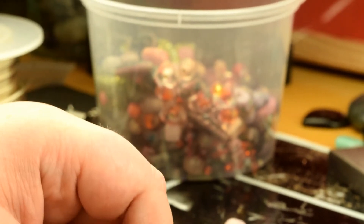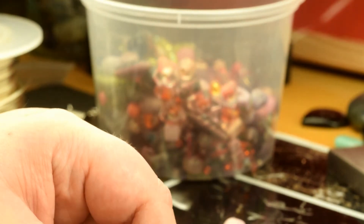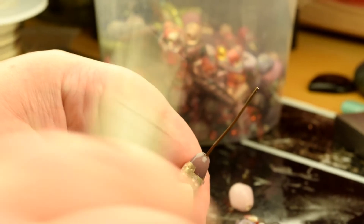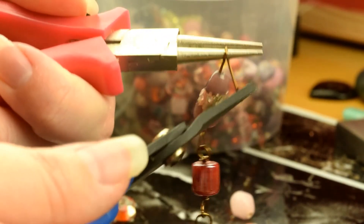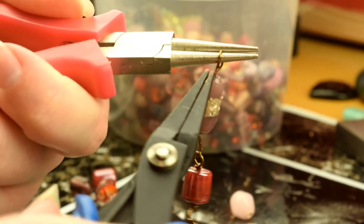Now I'm going to add a bead — I might go for one a little bit longer because I'll put a little bit extra on here. So again, turn it sideways, start my loop, take my flat nose pliers in, and wrap.